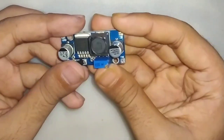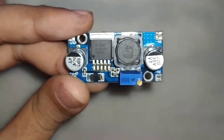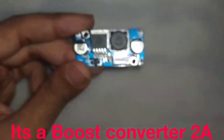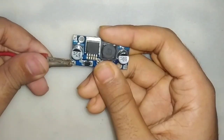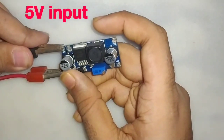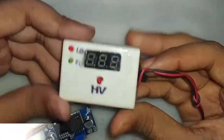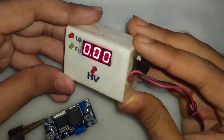Hi. Welcome to Creative For You. In this video I will show how much current a XL6009 boost converter can give. I am using 5V as input. This is a voltage meter that I made in one of my videos.